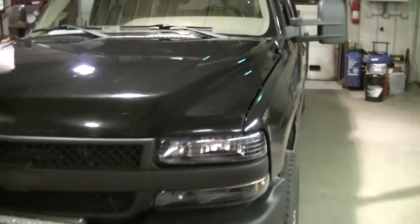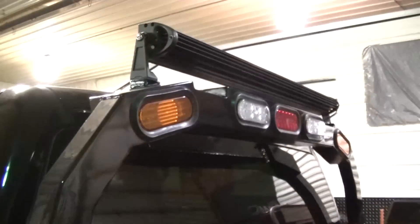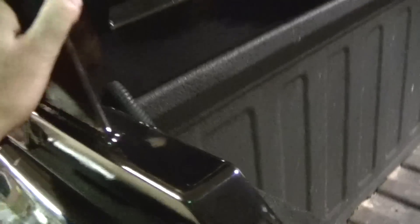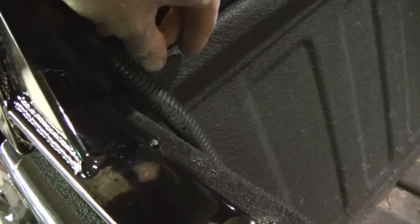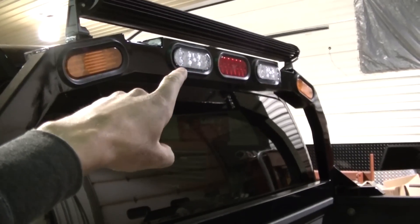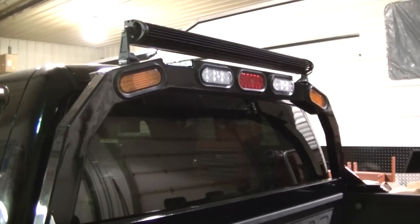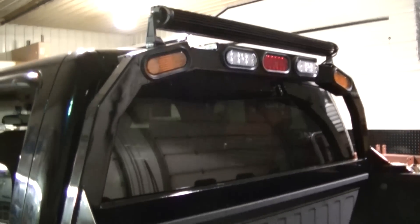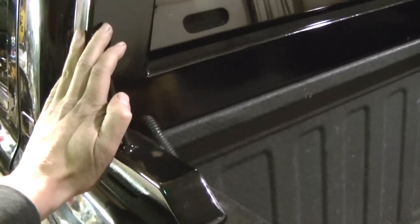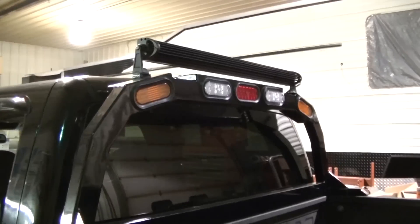The wiring is next. I've got a harness that came with the light, and I may have to modify my existing harness because I'm not sure exactly what I'm doing with this back rack — whether I'm leaving the strobes, taking out the backup lights, or what else. I also plan on adding more lights to the back rack, so it might need a full wiring overhaul. I'll get it wired up and show you what I do.